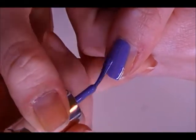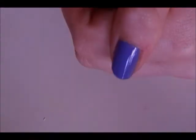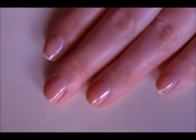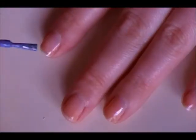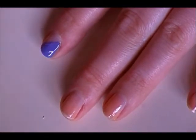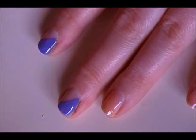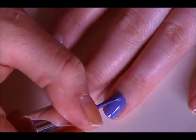Now I'm going to use this purple lace. On my accent fingers, I'll be painting the entire finger down. My accent fingers are going to be my thumb and my ring finger. On all the other fingers, I'll be doing an angled tip, almost half the nail. Very easy to do — don't let it intimidate you, give it a try.